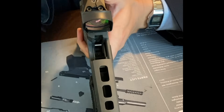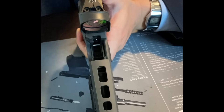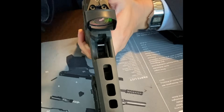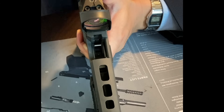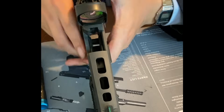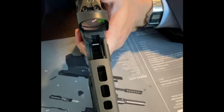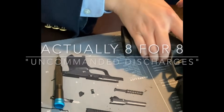So essentially, a very, very firm jolt to the sear will cause the striker to fully drop. That was five successes out of seven attempts.